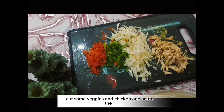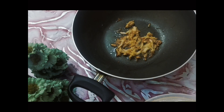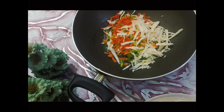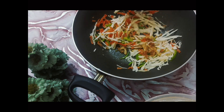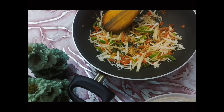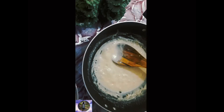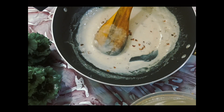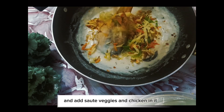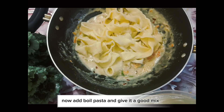Cut some veggies and chicken and sauté them. Add sautéed veggies and chicken, then add boiled pasta and give it a good mix.